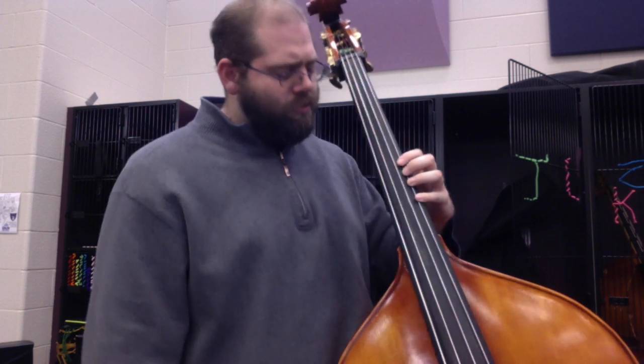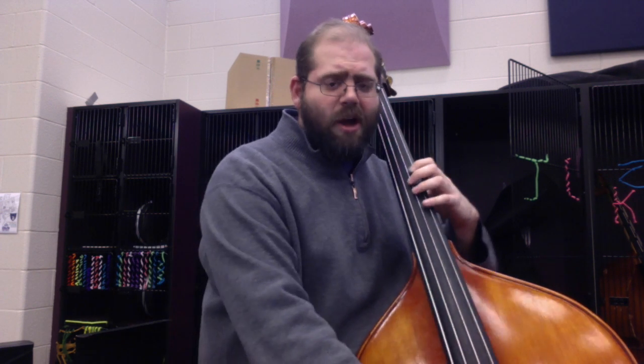So this is the third position, and we are going to stay in this position on all of the strings. I'm going to go over those notes first. On the G string, fourth finger is high D, first finger is C natural. If I cross over to the D string, fourth finger is A, first finger is G. Cross over to the A string, fourth finger is E, first finger is D. Crossing over to the low string, fourth finger is B, first finger is A.